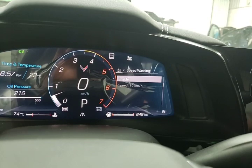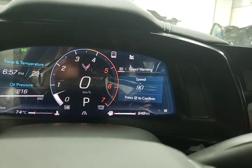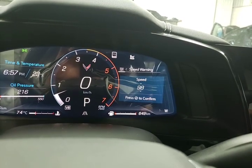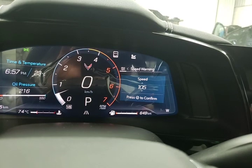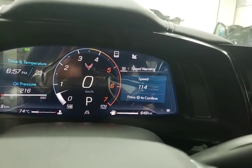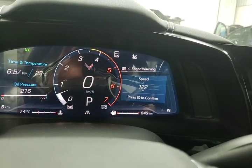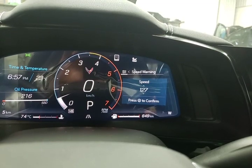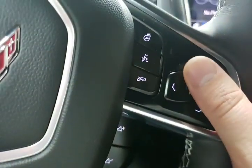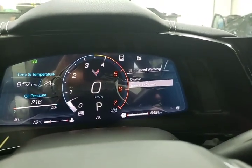This one is really nice — speed warning. If you're not on the track, I usually recommend setting a speed warning. In Ontario, if you're doing 50 over the speed limit they're going to impound your car. A lot of customers will set this at about 140 kilometers — still a hefty ticket, but it will prevent you from having your car impounded. I'm scrolling up to 140 and we've now got that turned on.